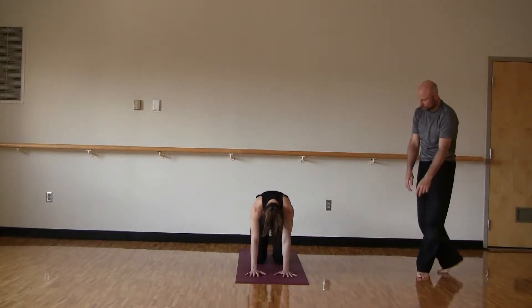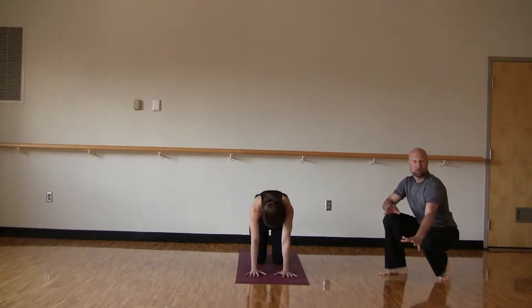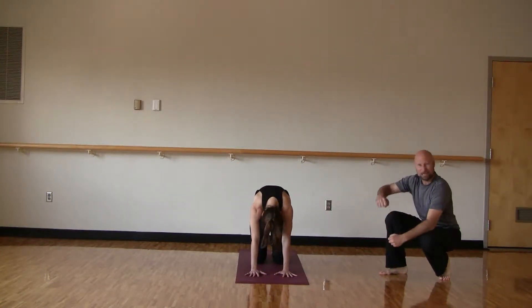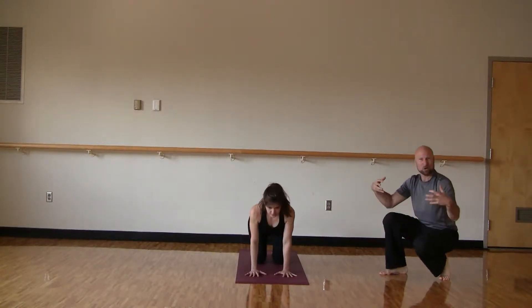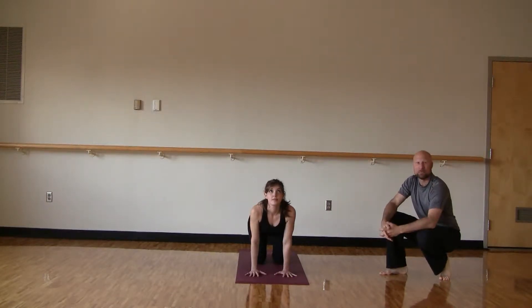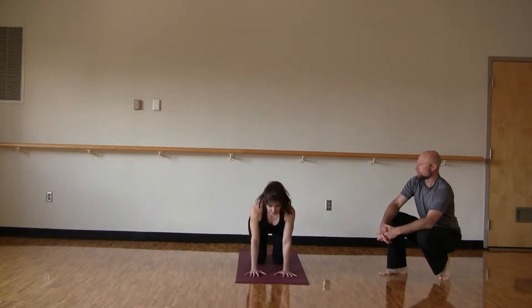Couple more rounds here. Making sure when you're practicing this at home you're getting enough lift there in those intercostals, so you can really stretch out and open up those lungs. Especially with the workout that we're doing here today — a lot of oxygen needed. One more time.